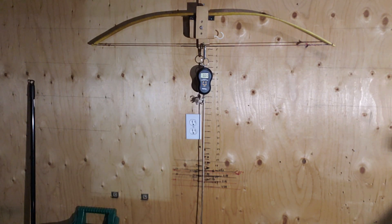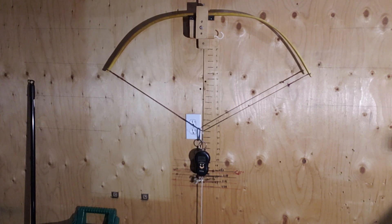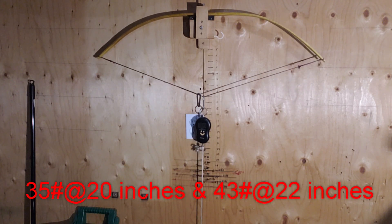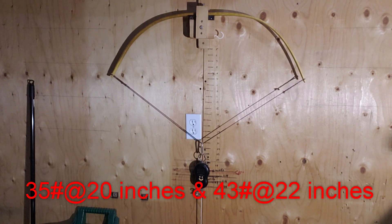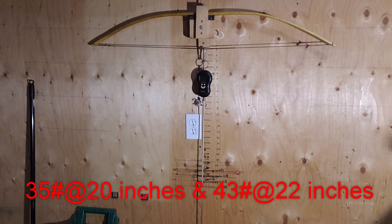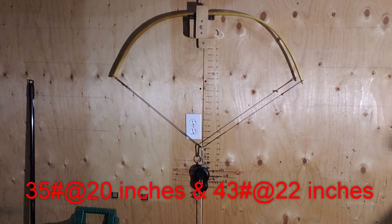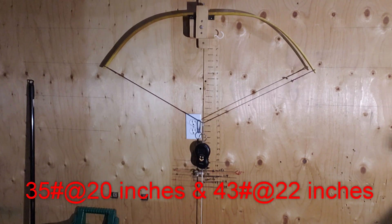Here's that 42 inch bow on the tiller. We're going to pull it down to 20, 21, and 22 inches and get a draw weight at each level. At 20 inches we get roughly 35 pounds, approximately 39 pounds at 21 inches, and about 43 pounds at 22 inches.